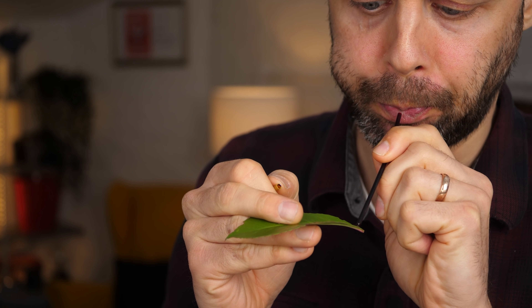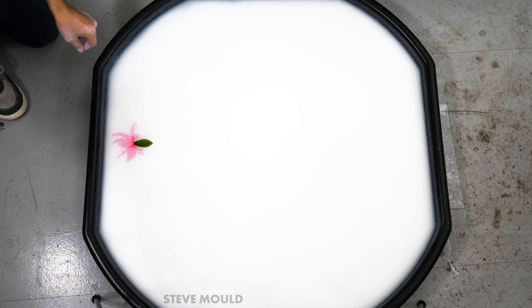If you blow the ink out of a ballpoint pen onto a leaf and then put it on water, this happens. It's cool, isn't it?